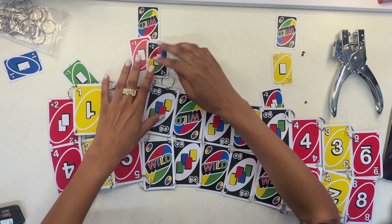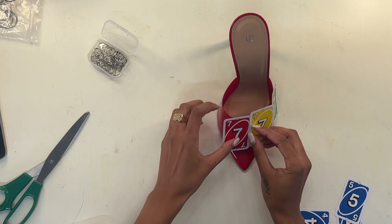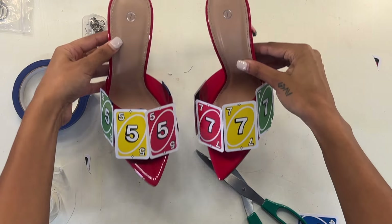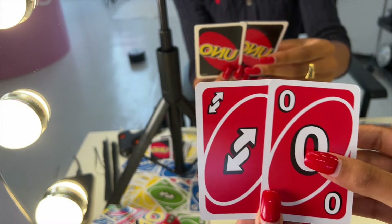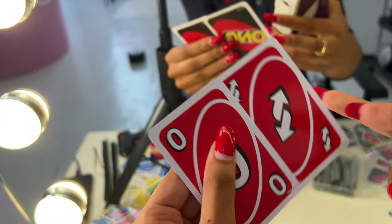For the shoes, I love these shoes and wear them in real life, so I didn't want to mess them up with glue — I just used tape to tape on the UNO cards. I used my favorite numbers: seven and five, with five being my favorite of the two. For the skirt, it was very simple — it was just stapled together.